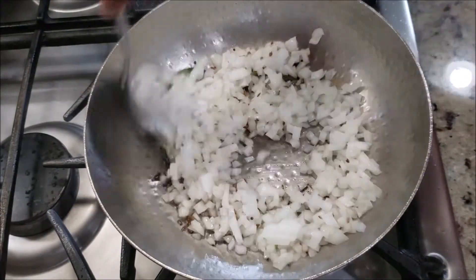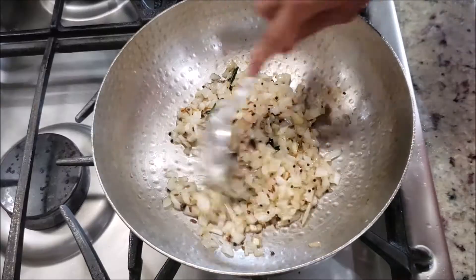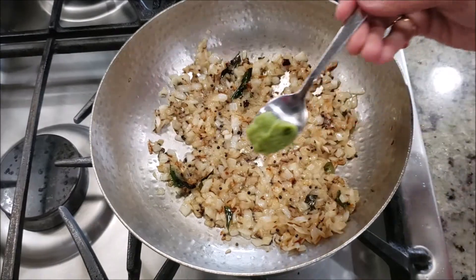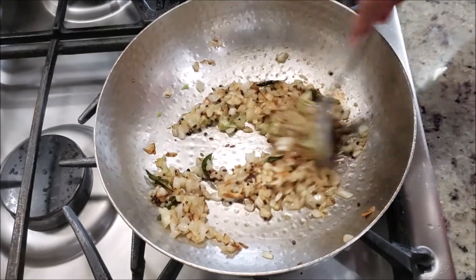For this matkichi ussal or matkichi bhaji, the amount of oil used is really less. Fry the onions on a medium flame for at least 10 to 15 minutes until they get a nice golden color. Then add half a teaspoon of ginger, garlic, and coriander paste, and fry for another half a minute or so.